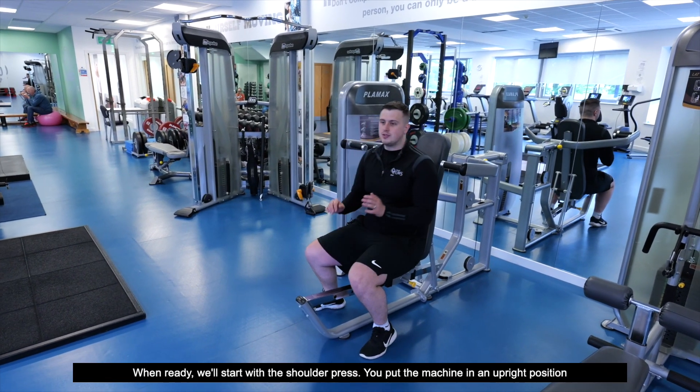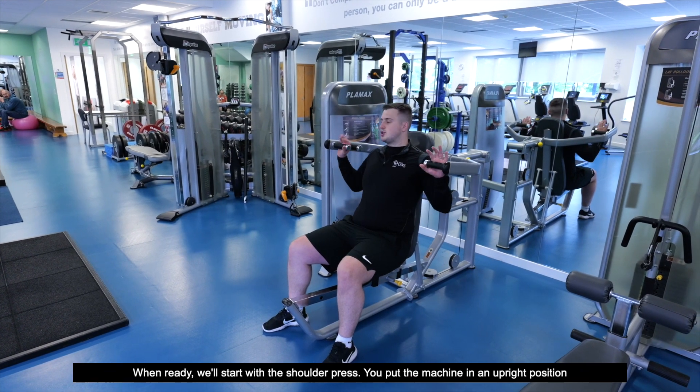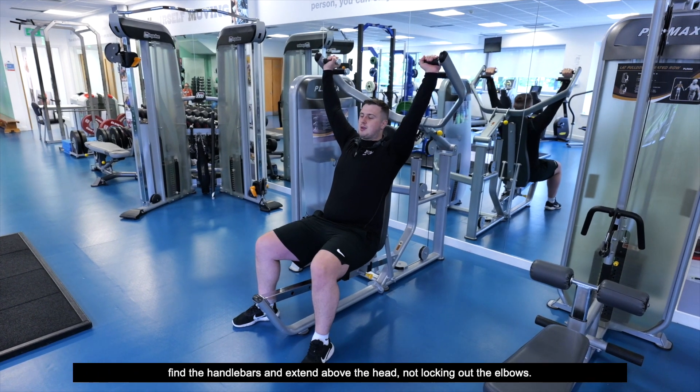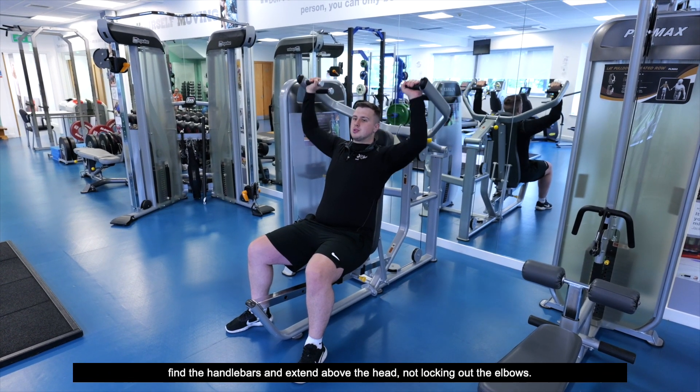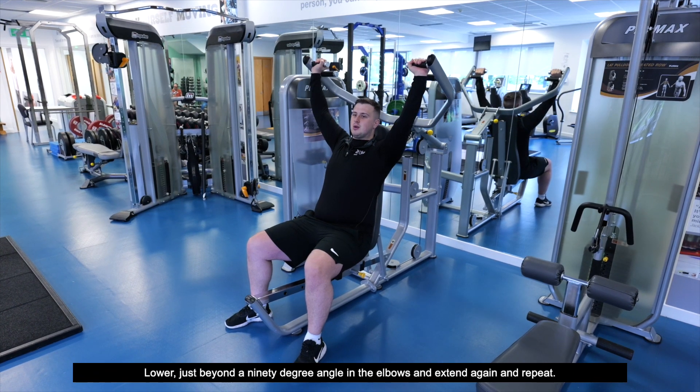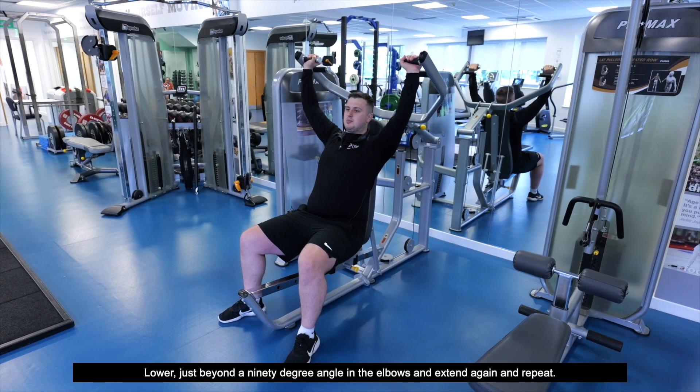When ready, we'll start with the shoulder press. Put the machine in an upright position, find the handlebars, and extend above the head without locking out the elbows. Lower just beyond a 90-degree angle on the elbows, and extend again and repeat.